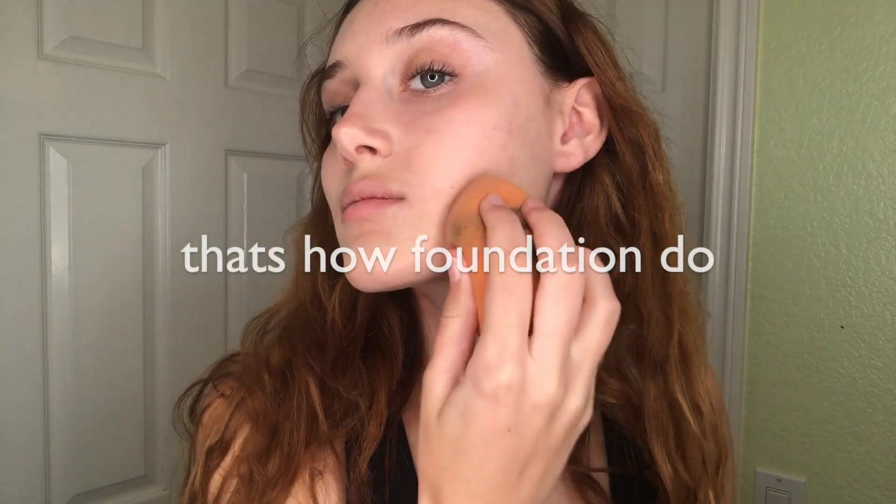And then you're gonna take this foundation and you're gonna take a beauty blender, squishy squishy, and you're gonna put that all over your face. Because you know that's how foundation do.